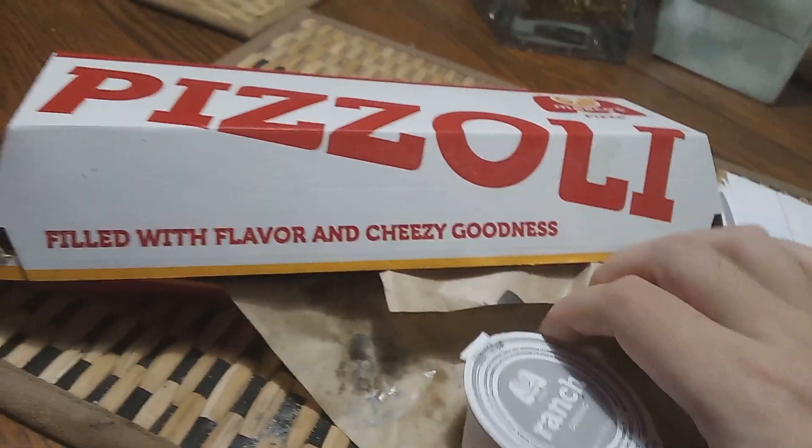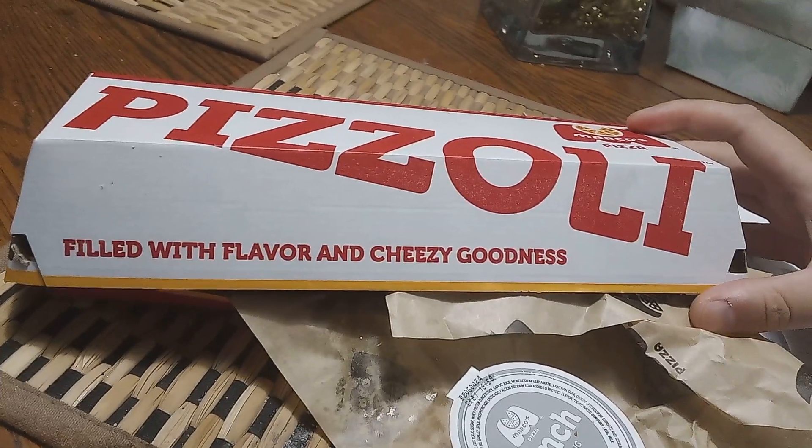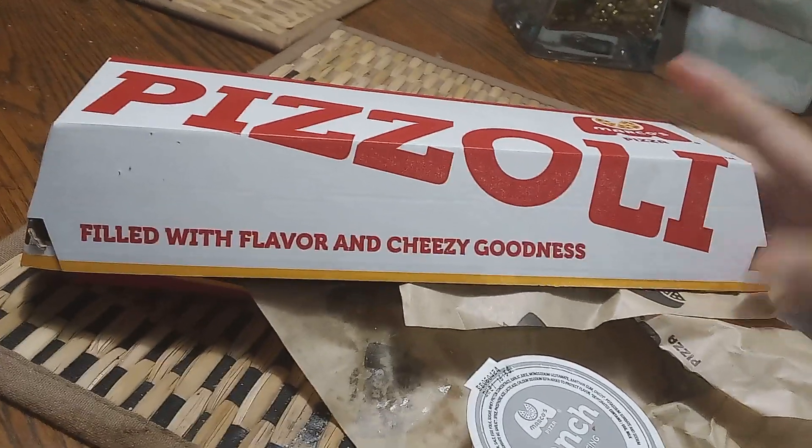I also got the XL cheese, but it was overdone, overcooked. Didn't look good. It was still yummy, but I had to call them out.